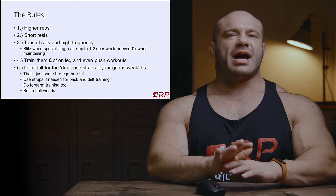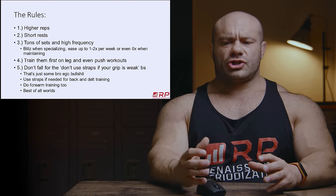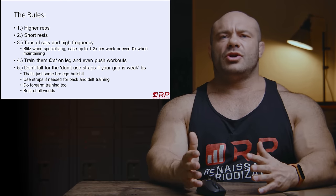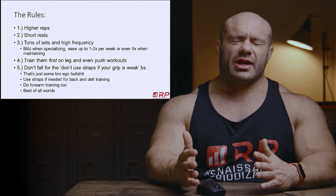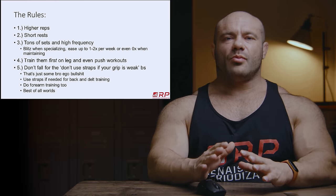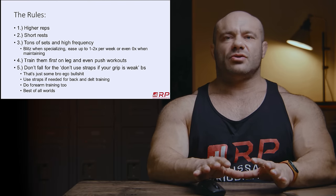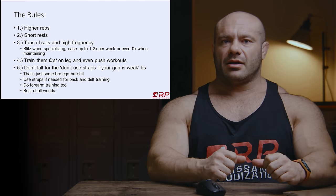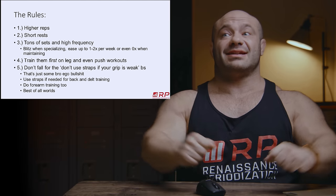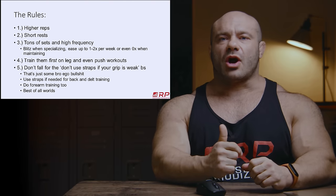Lastly, do not fall for the BS that says if you want bigger forearms, just do your back work without straps. That is nonsense — ego bro bullshit. If you need straps so that your delts and your back are the respective limiting factors in delt and back work, use straps, use chalk.